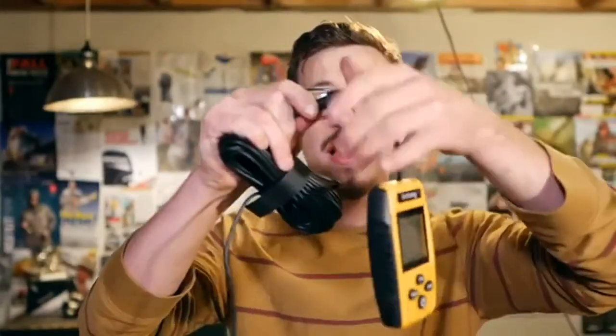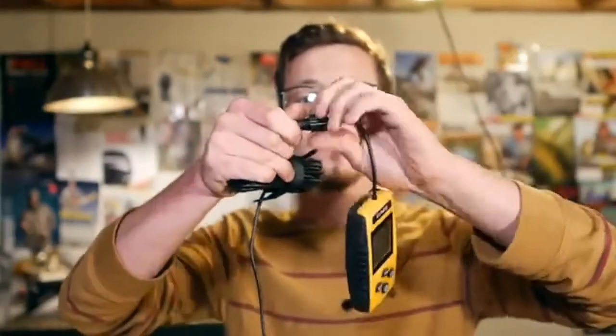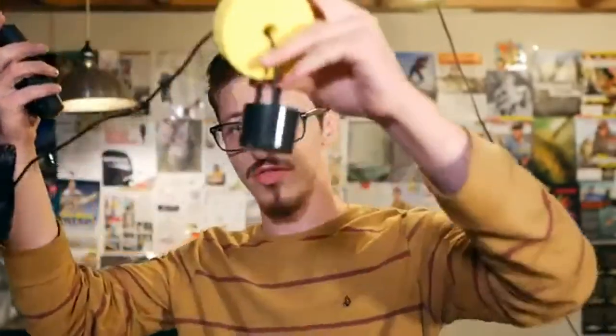The setup is pretty straightforward. You have a little connector right here — you just screw the handheld part of the device to the cable, and it's got a little seal in there. Upon first inspection, this seems pretty straightforward: a little device with a screen, buttons, a bunch of cable, and a little float with a sonar device on it.